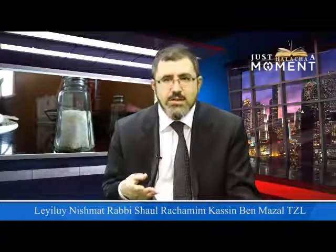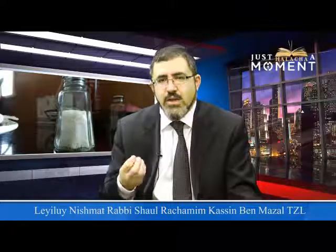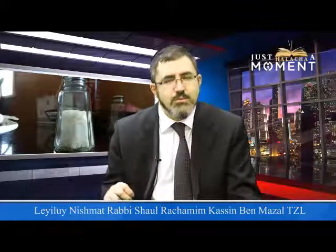Is that borer? And even more so, it's borer bekli — you're holding back the rice with that shaker. Is that mutar or asur?